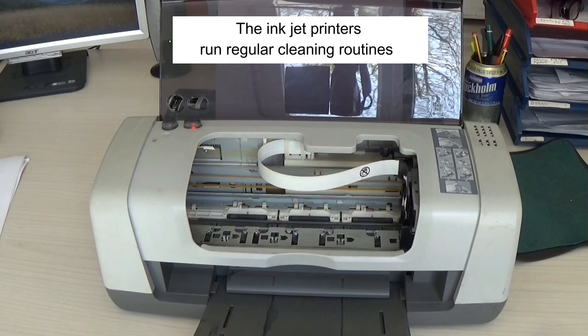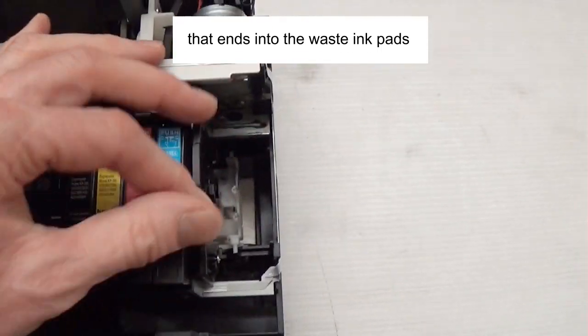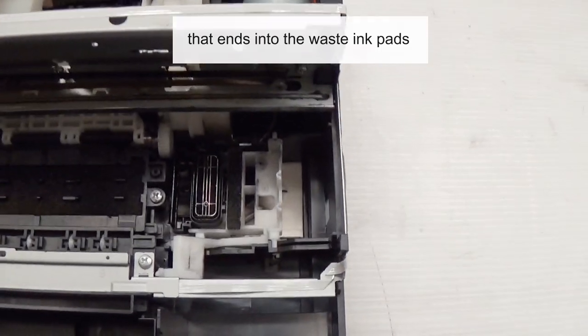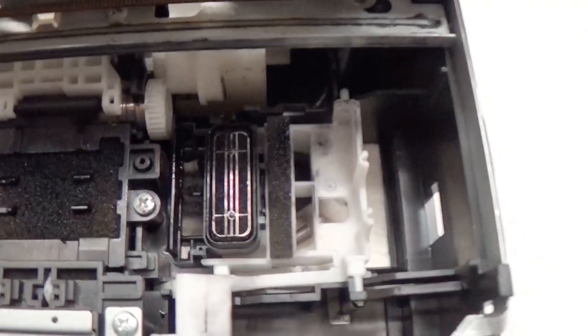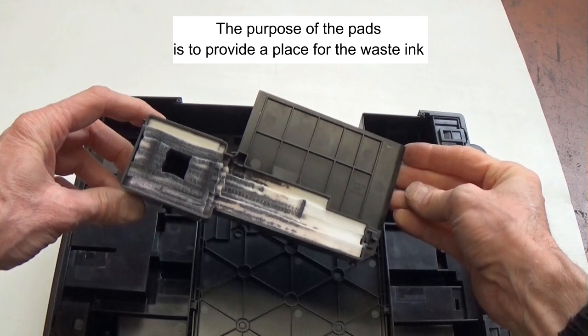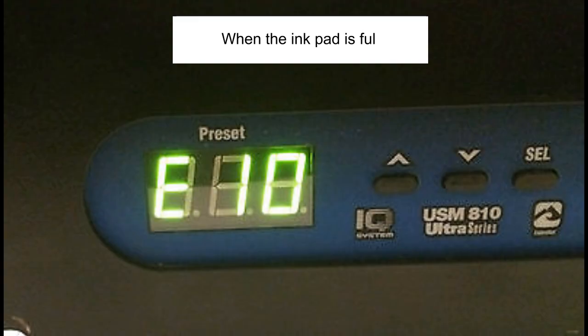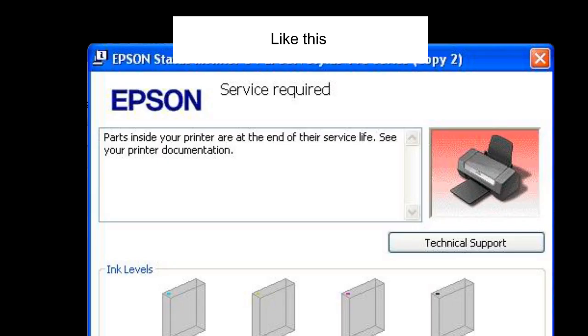Inkjet printers run regular cleaning routines. The cleaning routines use ink that drains into the waste ink pads. The purpose of the pads is to provide a place for the waste ink. When the ink pad is full, the printer sends an error message like this.